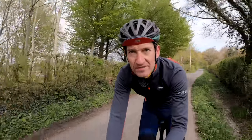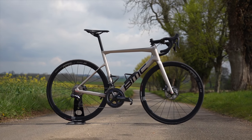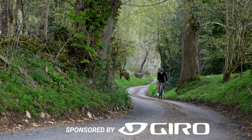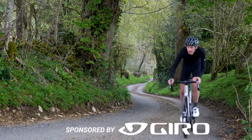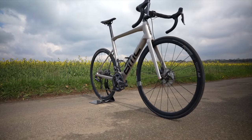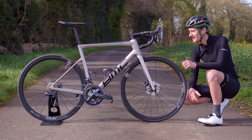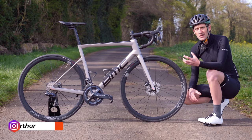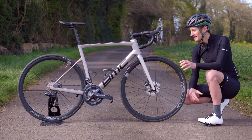I always have high expectations for a new BMC T-Machine, and that's because for the last 10 years this bike has consistently impressed with great all-round performance — everything you want from a road race bike. And a new version, I'm pleased to report, does not disappoint at all. This is the latest and possibly the greatest BMC T-Machine SLR, a bike that builds on a foundation set down over the last 10 years, including lots of race success — including the Tour de France many years ago.